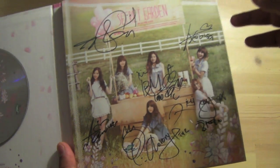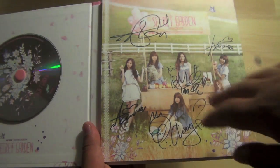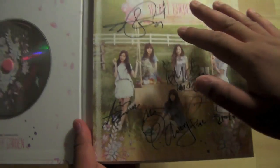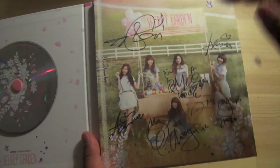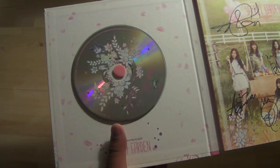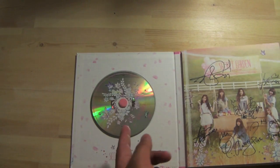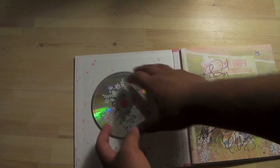Holy crap, oh my god — A-Pink actually touched this, guys. That is amazing. Definitely one of my keepsakes K-pop wise, ever — I'm really happy. I got an autographed album for the first time, so real big thanks to Soompi. You guys should really stay tuned for their specials. There's another look at all the autographs right here.